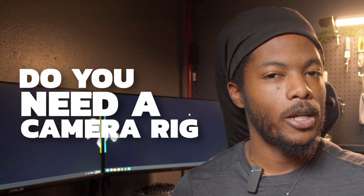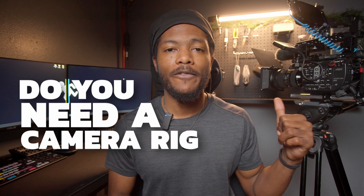In today's video we're going to be going over: do you need a camera rig? We're actually going to be going over my Sony FS5, what's on there, and some of the things that you can actually use or not use to make up your camera rig — or not rig your camera.